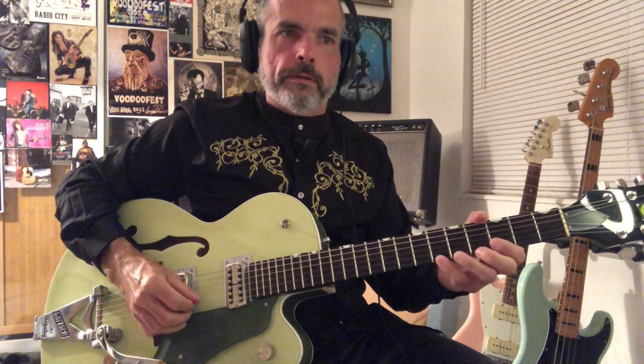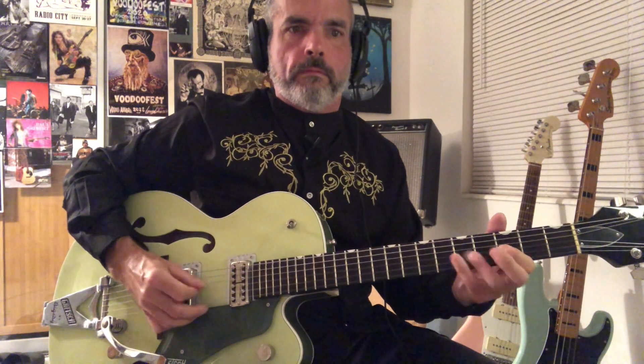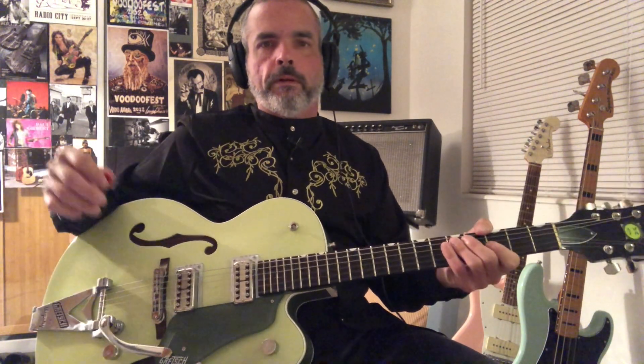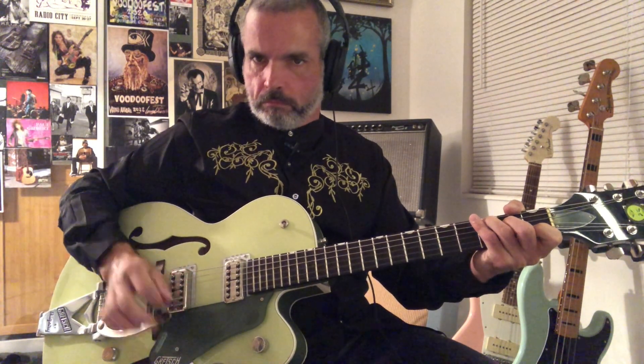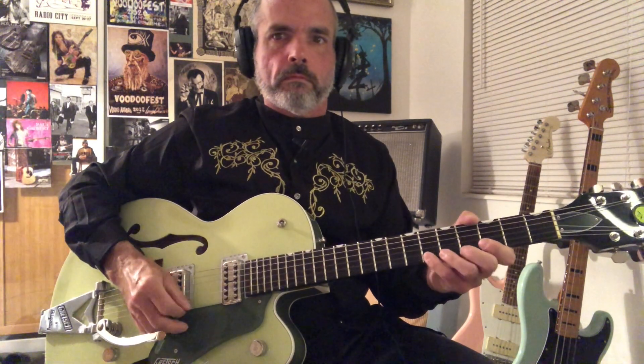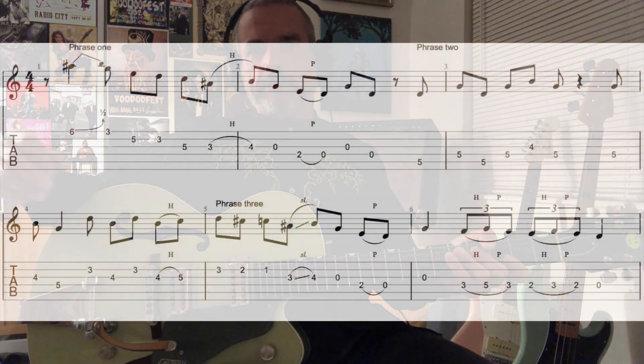All right, so let's try to play it from the beginning. I'll try to play through it one time slow. All right, so that was the first solo to Blue Gene Bop. Good luck with that, and we will see you next time. I'm Harvey Mosteller, signing off. Thanks for watching. Bye.